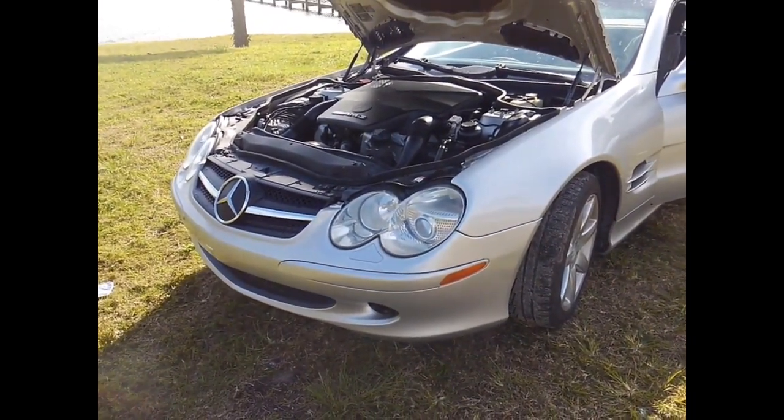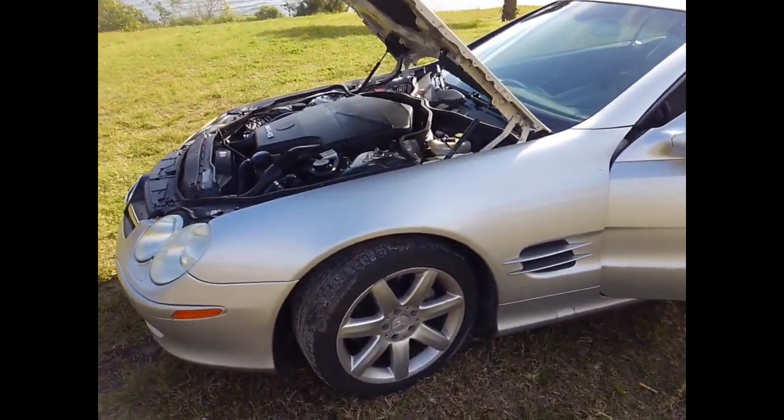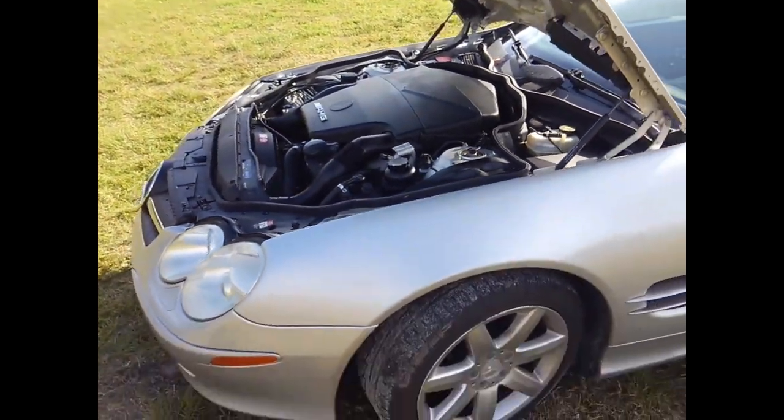I have a video of prepping the engine — doing the 16 iridium spark plugs, rear main seal, and addressing corrosion of the magnesium in the valve covers and intake manifold, which is a known problem on these Mercedes.